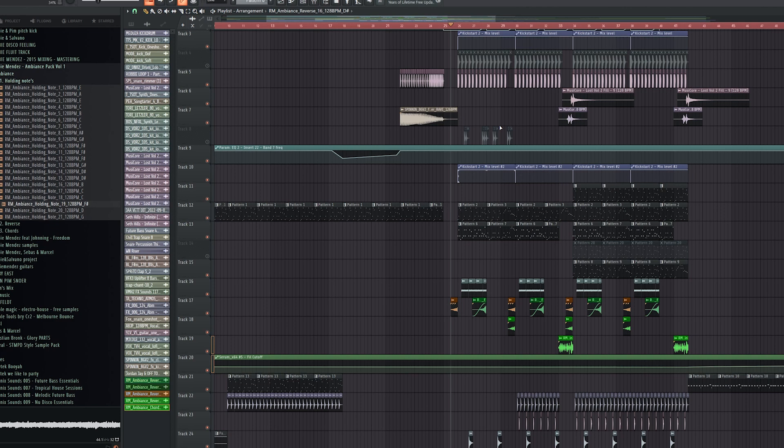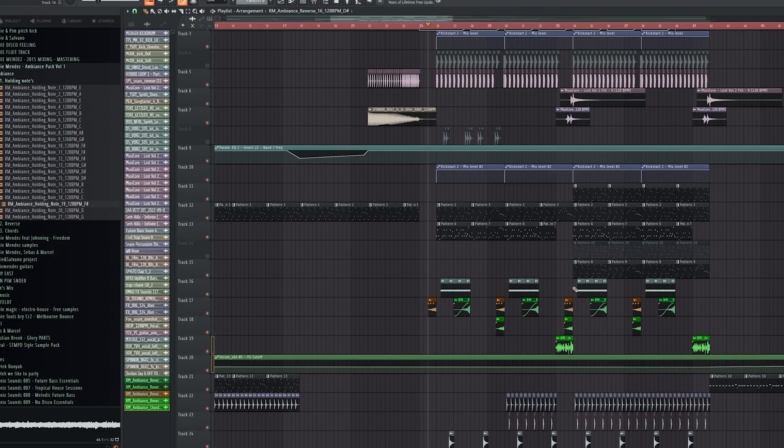But if you're not convinced yet, let's give one more example. My last example: I opened up a project I'm working on and I was trying to add these sounds into the drop. I didn't want to overuse it because it should be subtle. It's just for ambience, for backgrounds. But I think it turned out pretty cool.